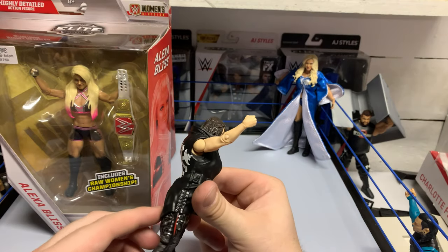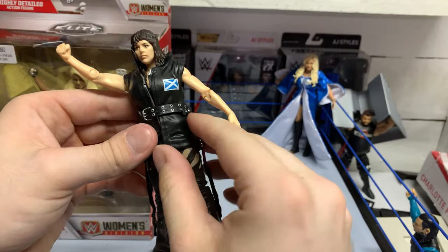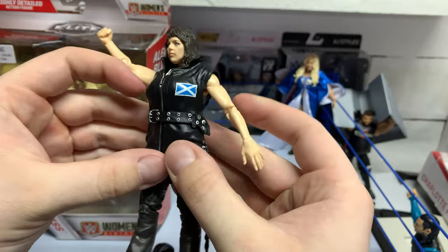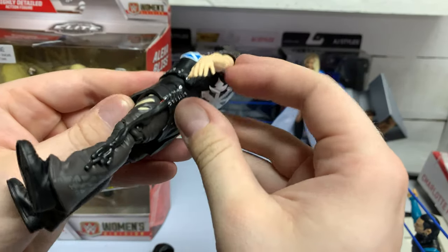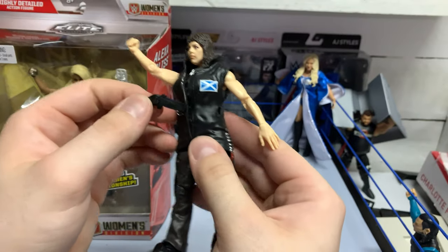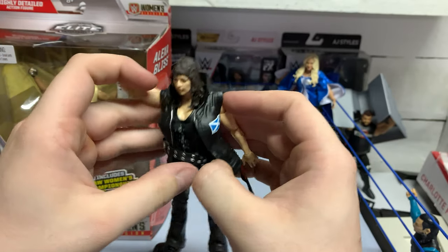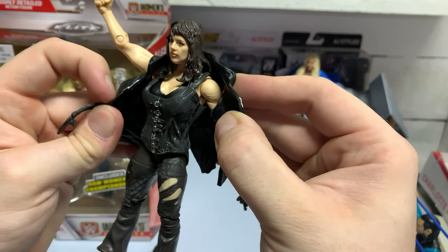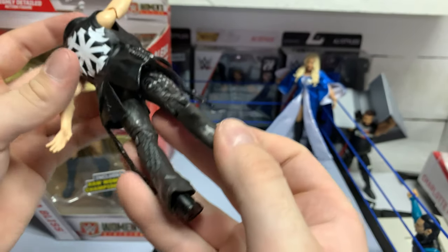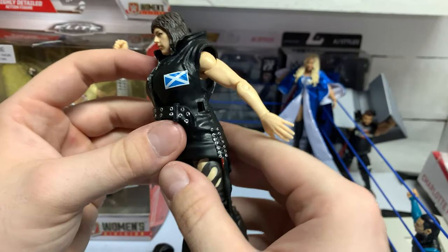Looking at the detail, it's quite honestly very, very good. That pops off. Let's see the attire — basic Nikki attire, not too bad. I think the pant detail is solid. Great design, and a sunny design on the back.